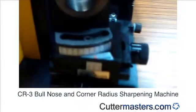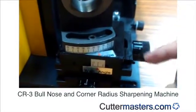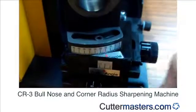Open the case and you can adjust the angle from 0 to 45 degrees. For corner radius we suggest from 3 degrees to 15 degrees. Now we use 15 degrees.